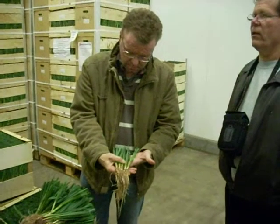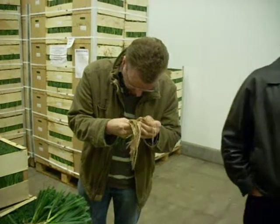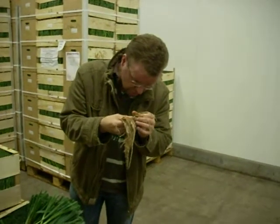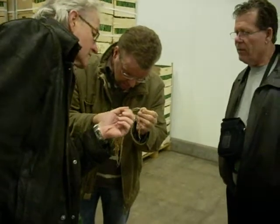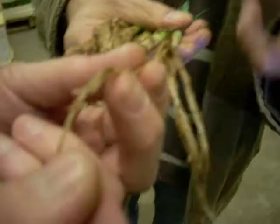You can see they are making new roots. They're not new exactly, but they are living — yeah, that's important.